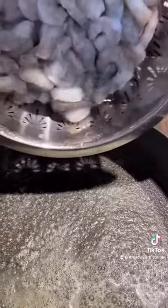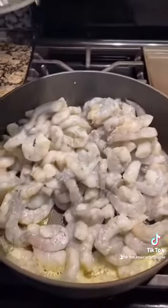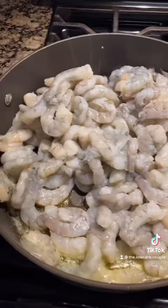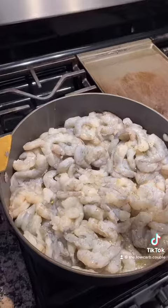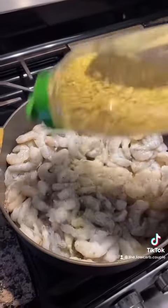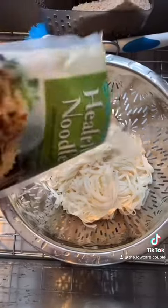First, we're going to start with a good chunk of butter. Go ahead and add your defrosted shrimp. If your shrimp is still frozen, you can leave them under cold running water and they usually defrost pretty quickly. Go ahead and add some lemon pepper, or whatever seasoning you like — I really love lemon pepper.